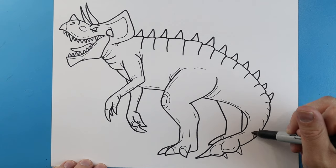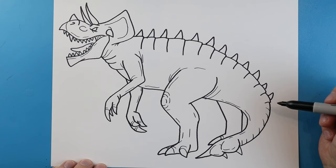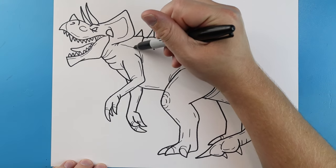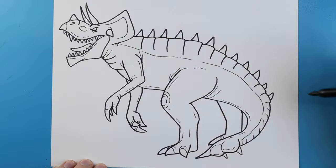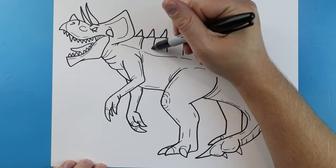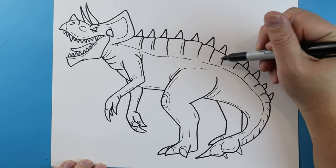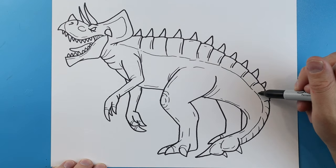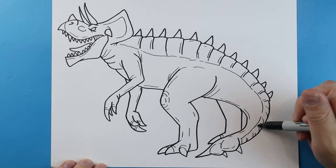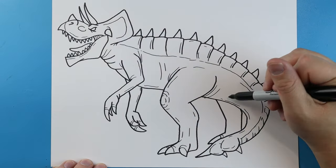Add a few extra little lines to show that the spikes come down as armor plating. Then draw a long broken line all the way down to here just to show where those plates end. For a little detail on the plates, add a little line across the top or side of each one of these plates — bring some of these lines down a bit farther for some detail. Add a few extra little lines across the back.